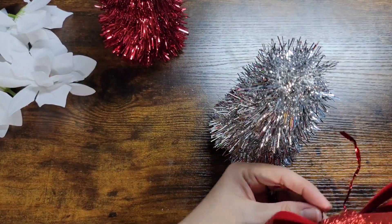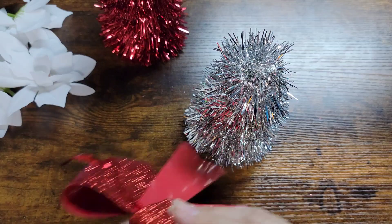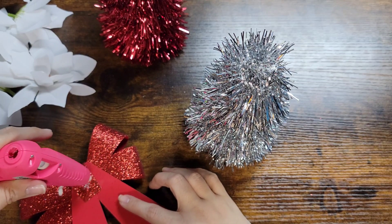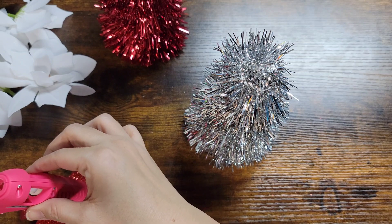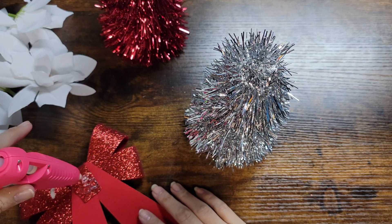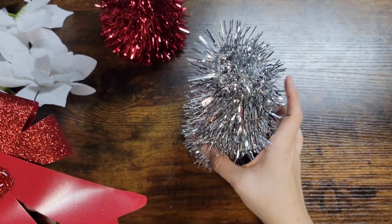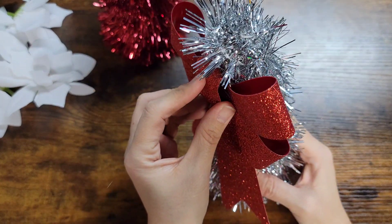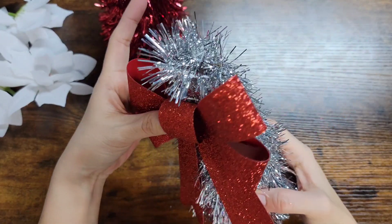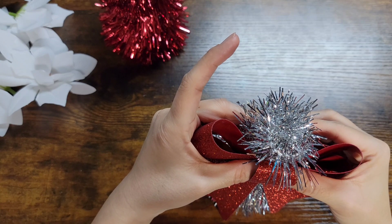With this one right here I'm going to go ahead and put the bow on it. I'm going to hot glue it - I need another glue stick. I'm just going to put however much glue I think it's going to need, put it on there, and use my thumb to kind of keep it down while it cools off.